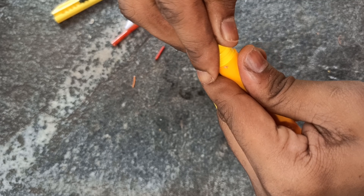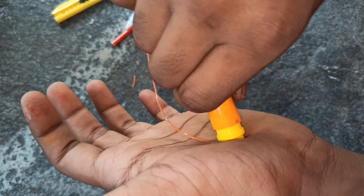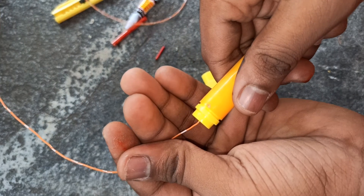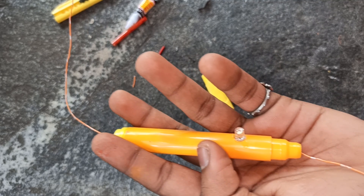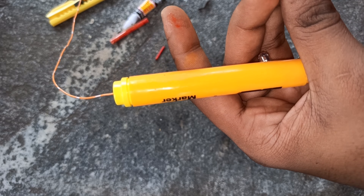We have to cut the 16-20mm method. Now we have to cut the wire into the top. Now we cut the wire into the Marina. This is the first item.